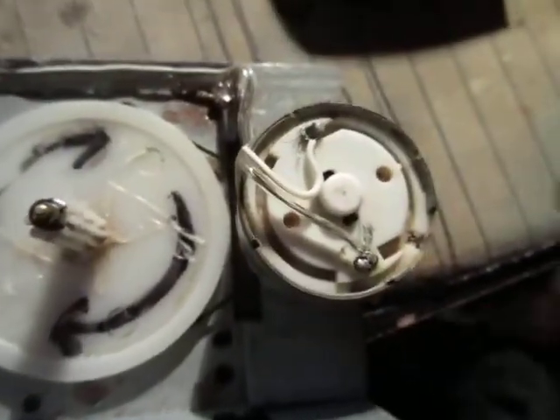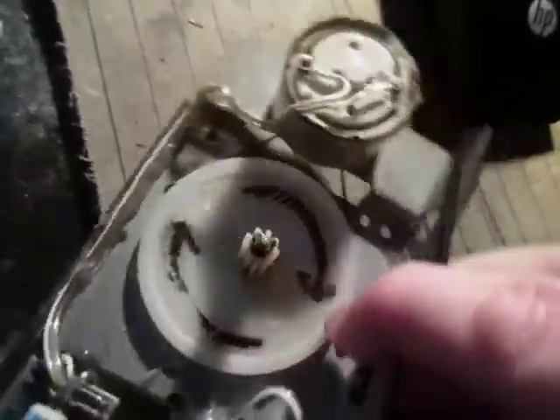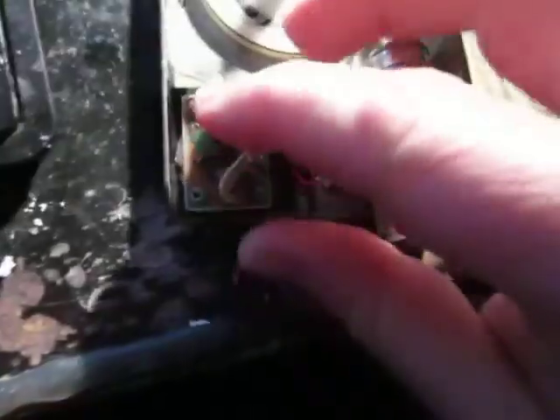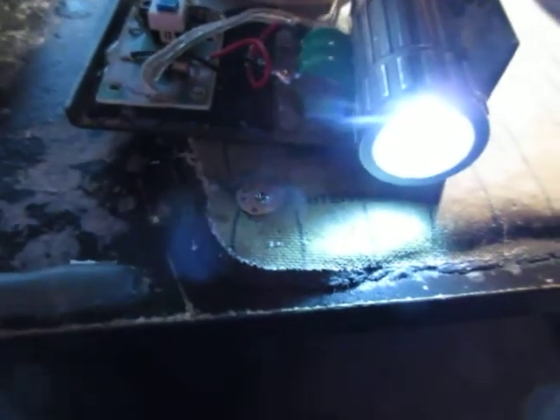And I'm powering it with this thing — a DC motor with a pulley that goes to a belt. The strap's getting caught. And put the switch on, and you can charge that battery.